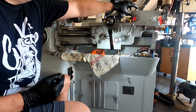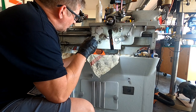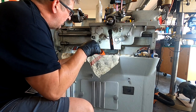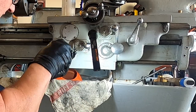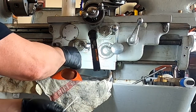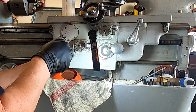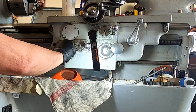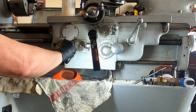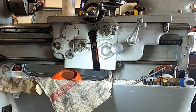I'm going to do the screwdriver — there it is. We're going to go ahead and take these three screws out: one, two, three, and out it comes. Not quite.